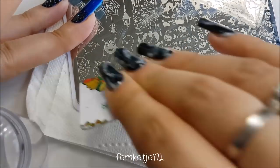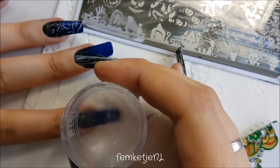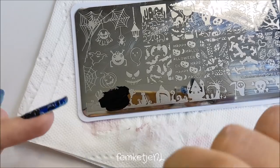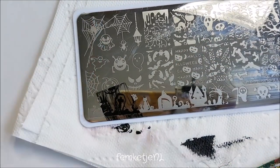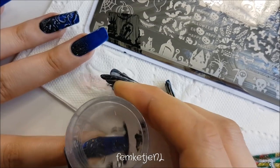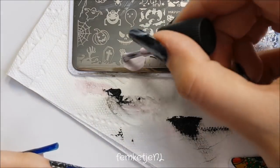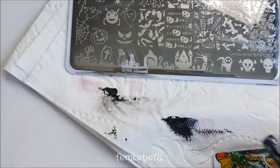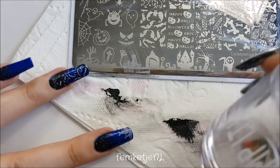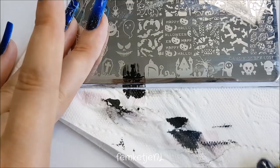For the pointer finger, I picked up a little part of the image plate with a gravestone on it — again, light color first, then line up the same design in black. Looking at this plate now, I also see a really creepy tree I want to try on my thumb next. I have really small, narrow nails — they're long but sometimes designs are too wide to fit the width of my nail, which is a shame because they look really cool.